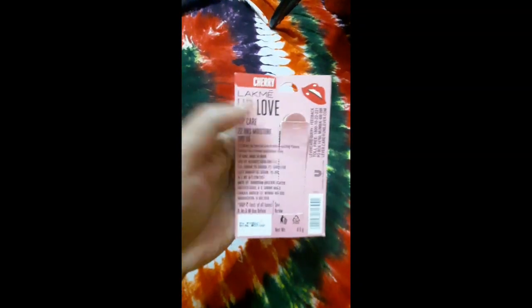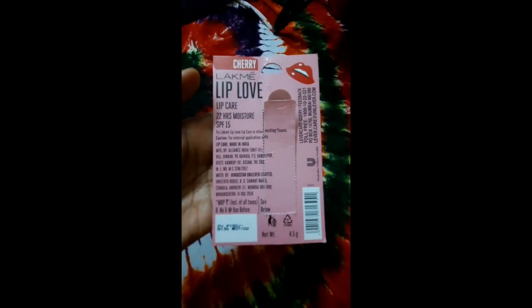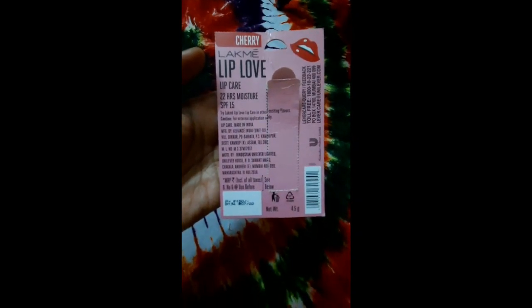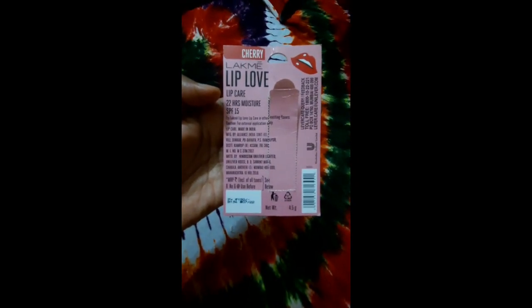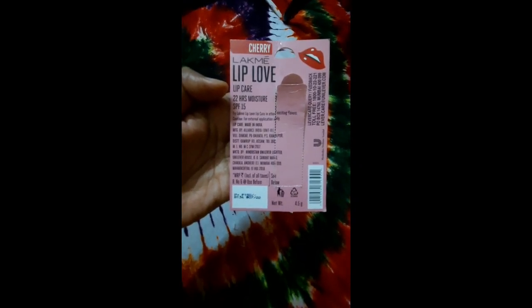Let me just open this and give you a back review. It says it gives you 22 hours of moisture, which is absolutely wrong. It mostly gives you moisture for your lips for about three hours.